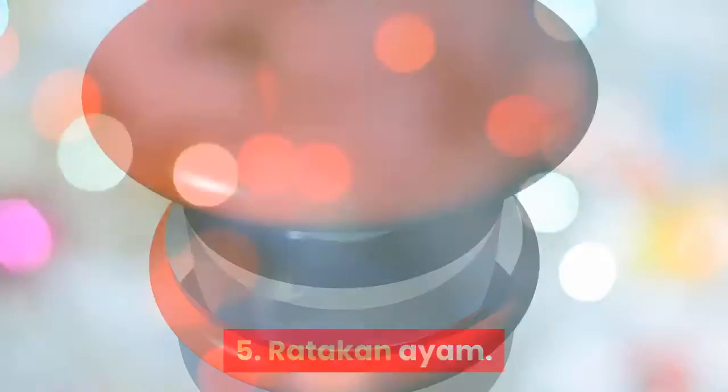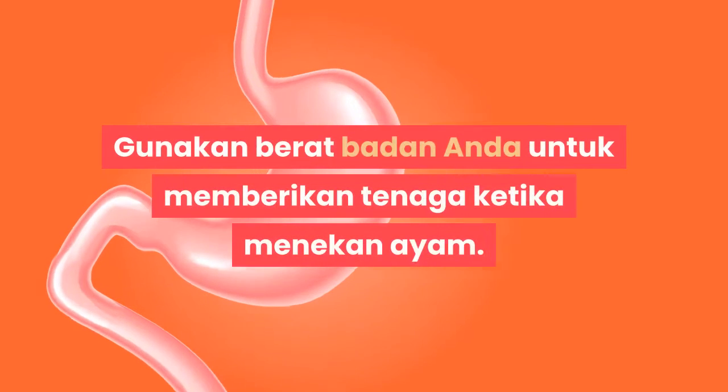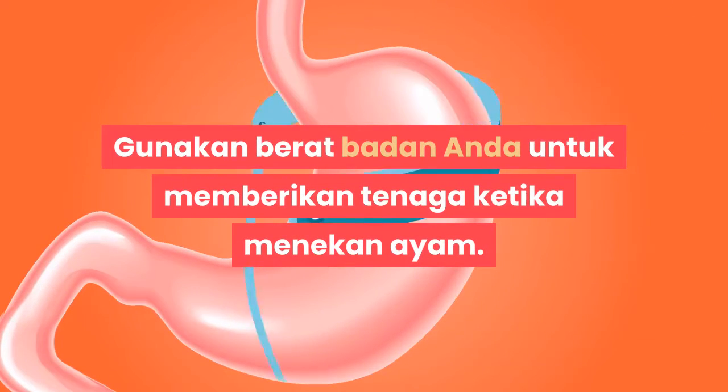Langkah 5: Ratakan ayam. Tekan bagian sayap dan sendi paha dengan telapak tangan. Gunakan berat badan Anda untuk memberikan tenaga ketika menekan ayam.